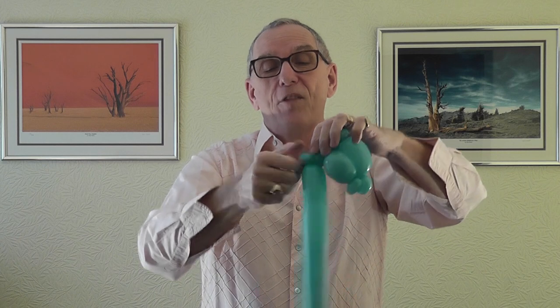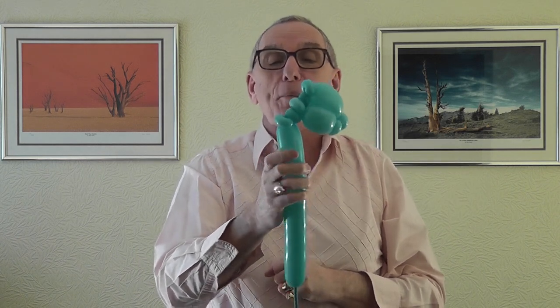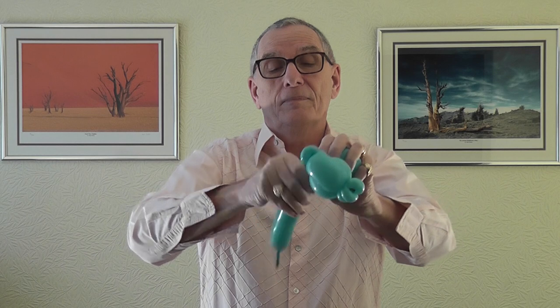We now need a one-finger bubble and another one-finger pinch twist - twist these together. Then you need four-finger bubbles: a four-finger bubble, another four-finger bubble, and the second one goes around this pinch twist. Wrap it around a couple of times so it doesn't come undone.